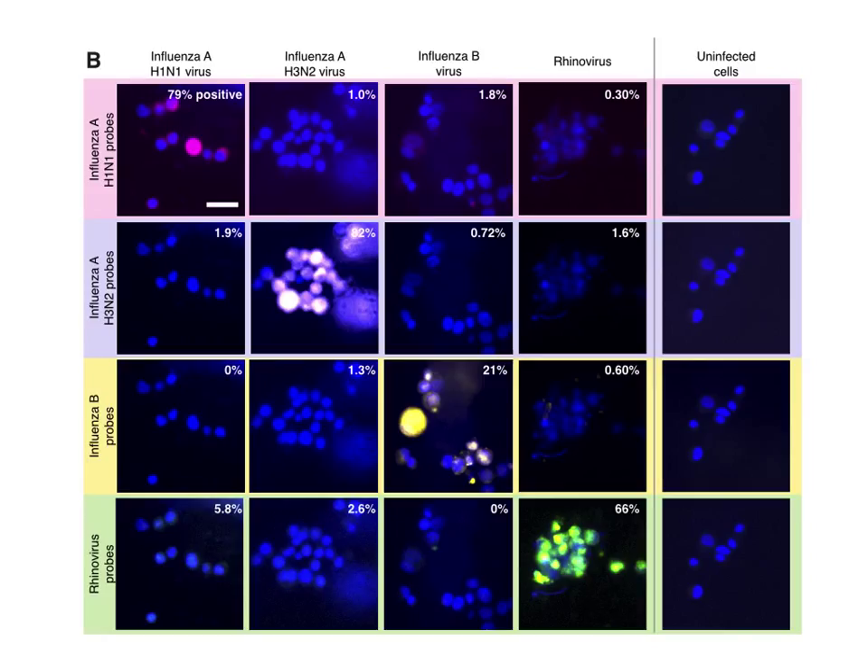We found that the integrated assay for all four viruses was able to correctly discriminate between viruses. Looking along the diagonal of these images, you can see that the probes are correctly labeling the targeted virus with little off-target classification.